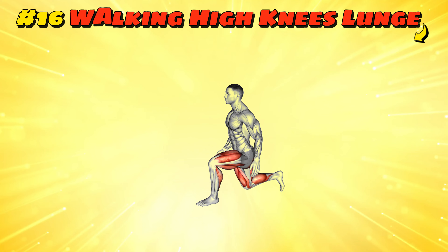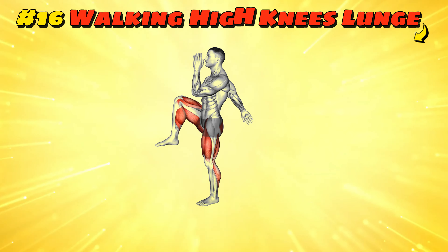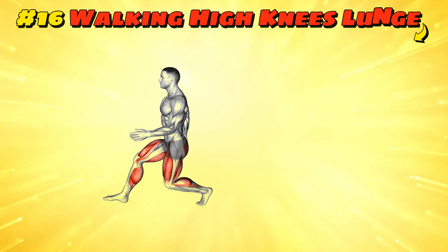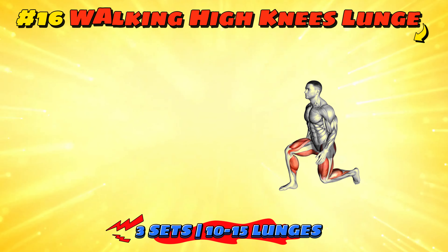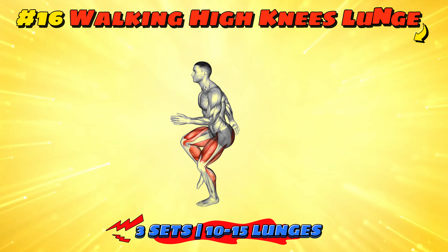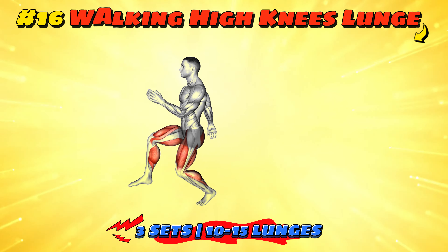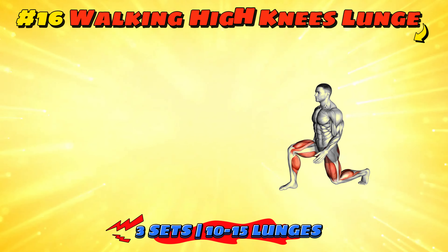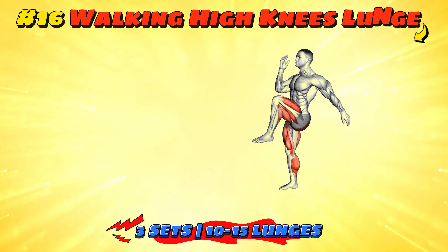Workout number 16: walking high knees lunge. This variation adds high knees to lunges, making you feel like a marching band member with an exaggerated sense of rhythm. Aim for three sets of 10-15 lunges per leg, taking normal walking steps in between. It improves coordination, balance, and cardiovascular health. Just be prepared to explain yourself if someone asks why you're marching so enthusiastically to the mailbox.